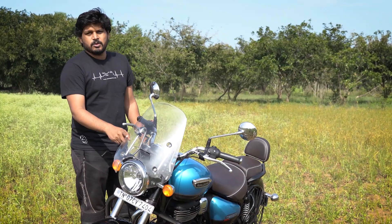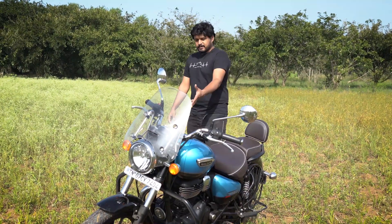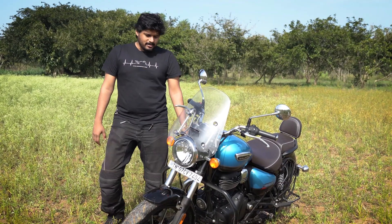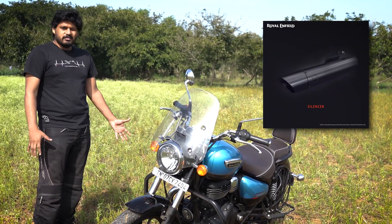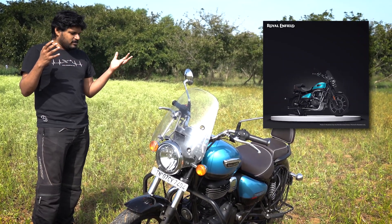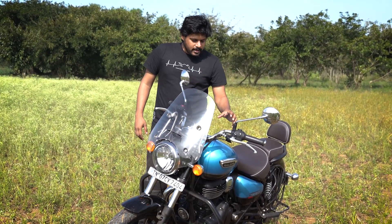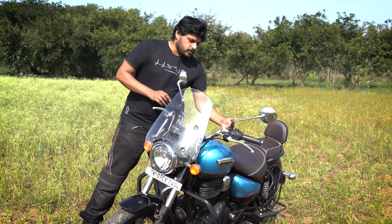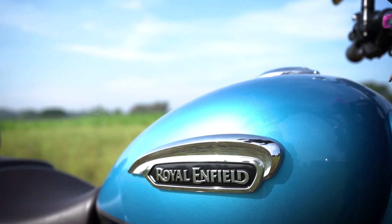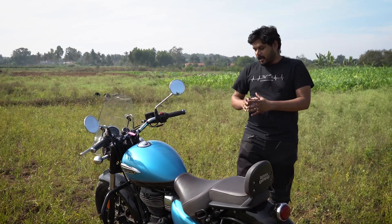It's only the Supernova version that gets the tall windscreen and integrated backrest, and it also has different footpegs. The Stellar shares those footpegs while the Fireball gets a more conventional footpeg. That said, with Royal Enfield's customization available on their website and app, you can customize your Meteor 350 in what Royal Enfield says are lakhs of possible combinations — even to the point of getting a custom badge with your name on the tank. The Supernova also gets chrome name badges while the Fireball just has a Royal Enfield sticker.